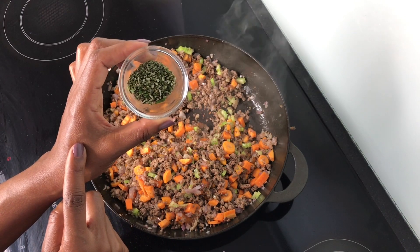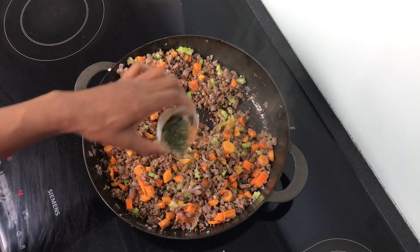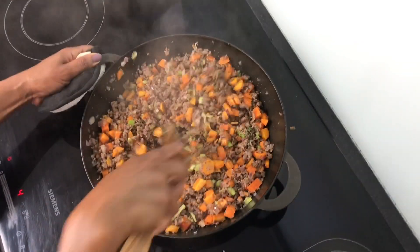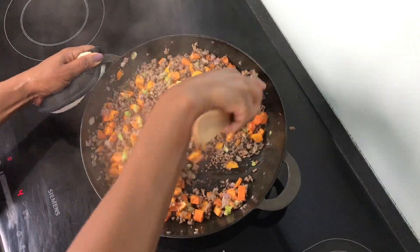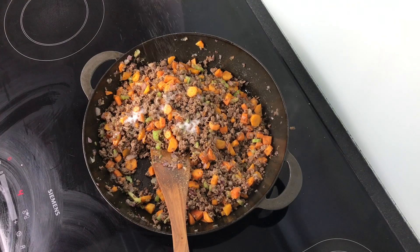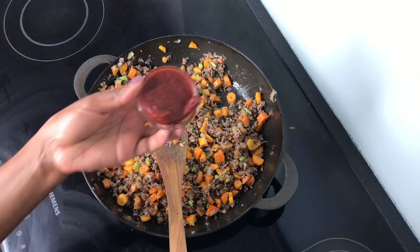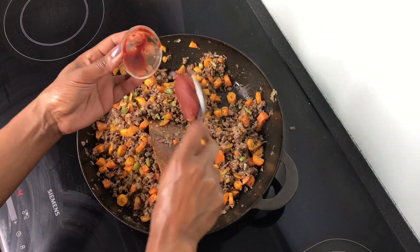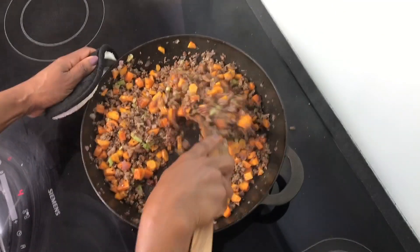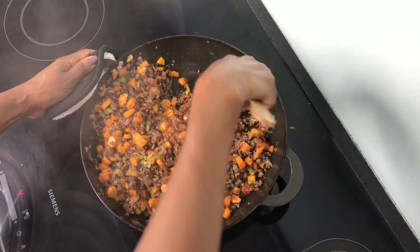I am now going to season with some dried spices — here I have thyme, rosemary, and oregano. You can use fresh ones if you have. Don't forget some salt and pepper. And now I'm going to add my tomato paste. Because the tomato paste is sturdy and has a lot of acid, I've added a little bit of sugar to balance the flavor.